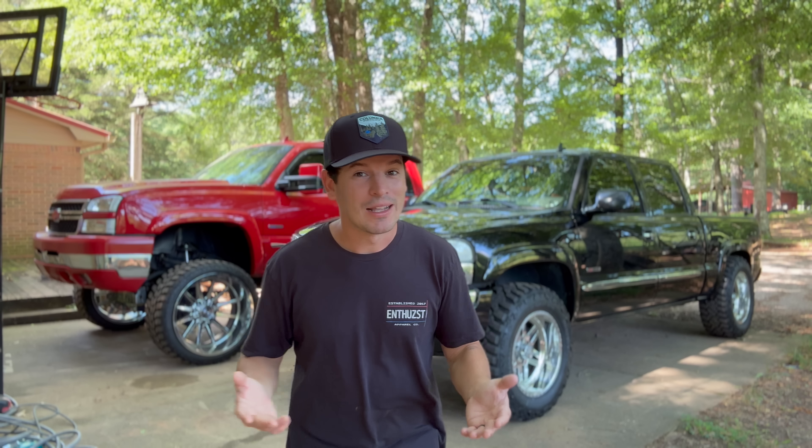Exhaust, maybe window tint, maybe some new leather — whatever you touch, feel, see, hear, smell every time you drive your truck, that can be upgraded, you gotta do it. It just makes the overall experience that much better. I've been wanting to do this for honestly a couple years. It is one of the most cost-efficient, cheapest things you can do that you're going to touch every time you drive your truck. Definitely a must-do upgrade.